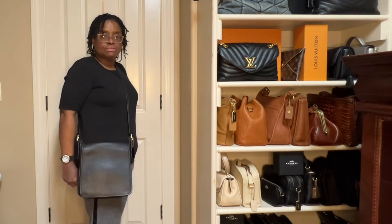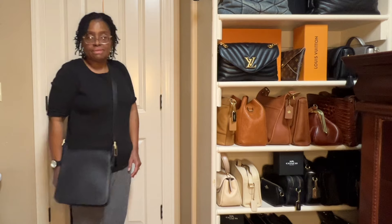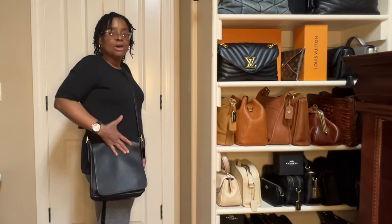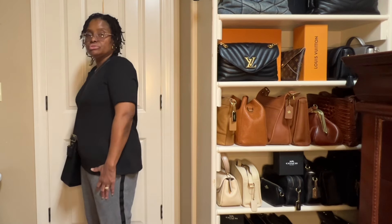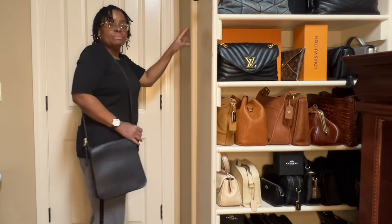Here it is as a crossbody. I believe this one is called the Legacy Studio Flap. This bag makes me happy when I wear it for some reason — the leather is so soft. I do have it on the shortest setting, and here it is as a shoulder bag.